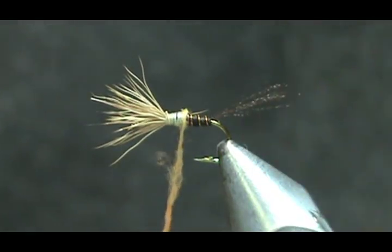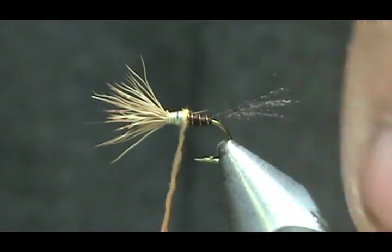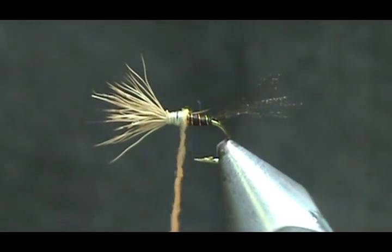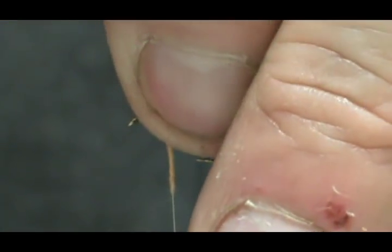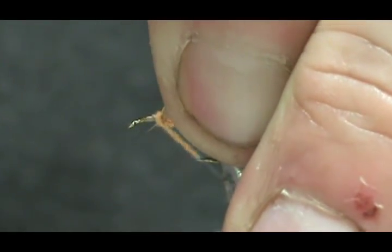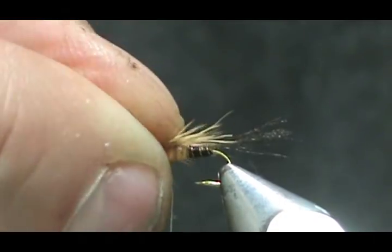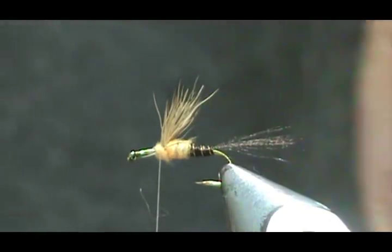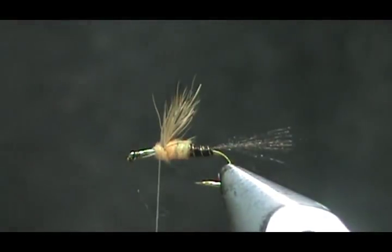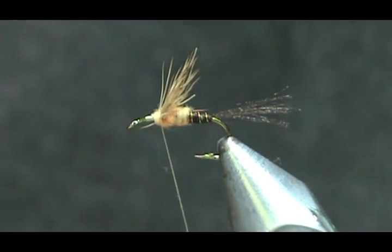When tying these emerger cripples you can actually get away with a larger size hook because the back section represents the shuck — the fly is halfway out of it, so the fly could actually be almost twice as long. When I get to the wing I'm going to lift everything and wrap in front of it so the wing goes back. Now we're going to make a dubbing loop.